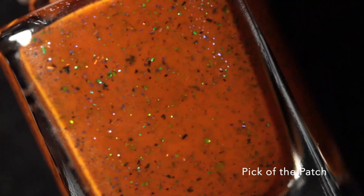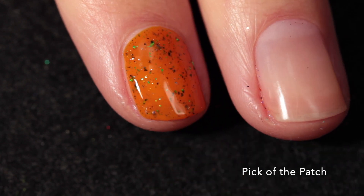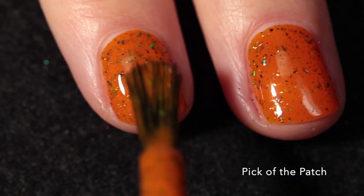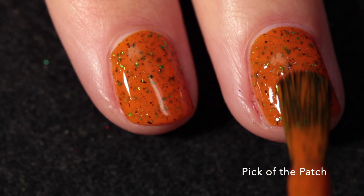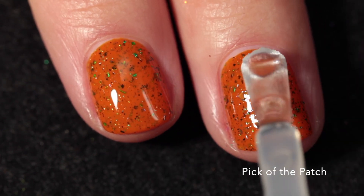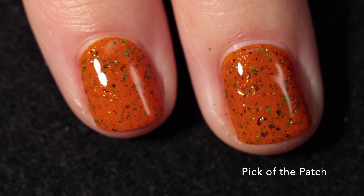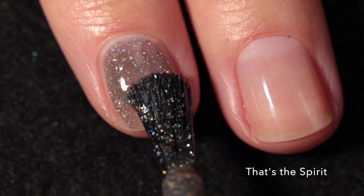Here we have Pick of the Patch, which is a tiger orange crelly base - so it's a little bit lighter than the previous one - and this also has purple, green, and black metallic flakes. This one is like quintessential Halloween in a bottle to me. It's just the perfect shade of Halloween orange and I really like how the green flakes in particular stand out. It definitely makes me think of pumpkins. Again, really great formula - it dries down with the tiniest bit of texture from the flakes, so use a good glossy top coat, but it will not be difficult to remove. Here it is in two coats plus top coat.